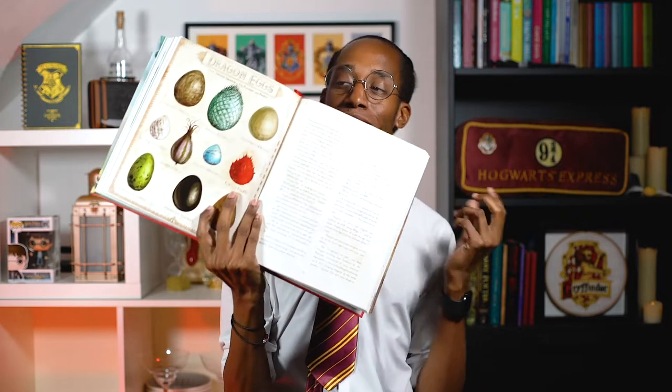Our last recipe was at the end of the chapter, so we're going to move on to chapter 14 — Norbert the Norwegian Ridgeback — and as you can imagine, this is the one where Hagrid gets his dragon. I love that at the start of the chapter we have this beautiful illustration of all the different types of dragon eggs. I kind of want one now, but let's see if there's some food to go along with it.